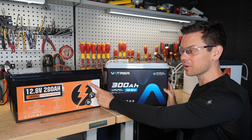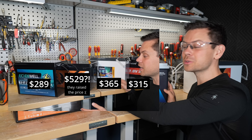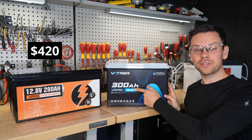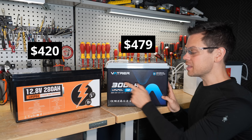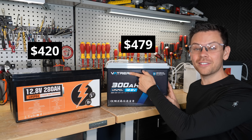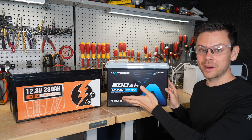The EcoWorthy — when I was doing my first review, I had to remove it from my video because it was over $500, but now it's dropped to $420. The Vatier is $479, but this one has Bluetooth and the EcoWorthy doesn't. If I were to get a Vatier with Bluetooth, it's $560, which is why I chose this one for the comparison.